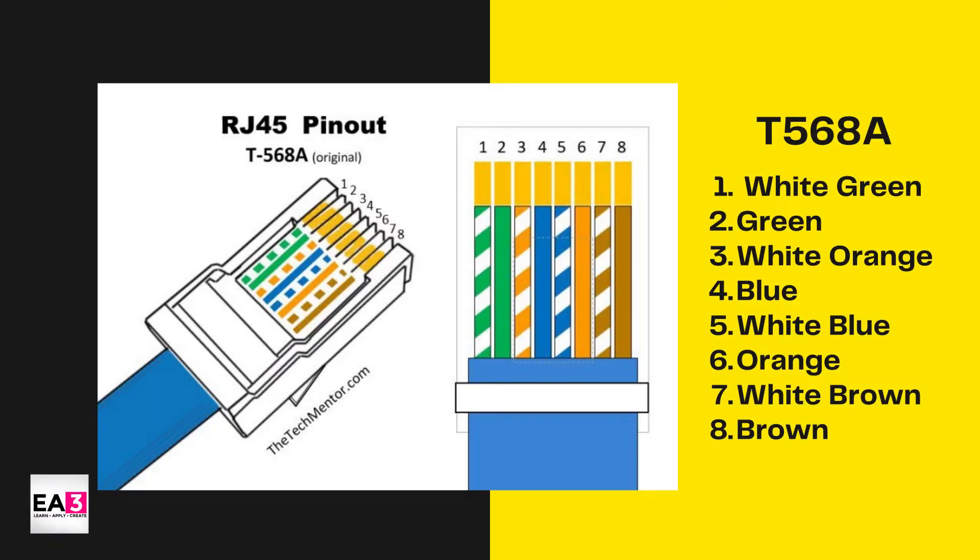In T568A, wire 1 is white-green, number 2 is green, 3 is white-orange, 4 is blue, 5 is white-blue, 6 is orange, 7 is white-brown, and last is brown.